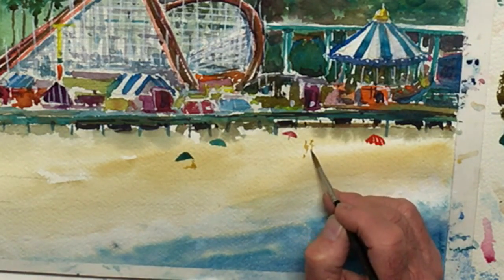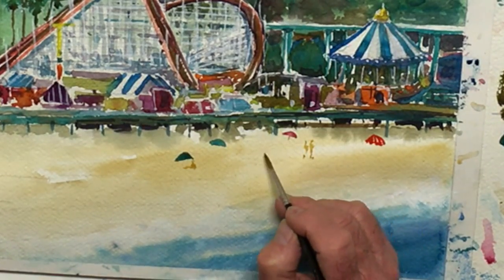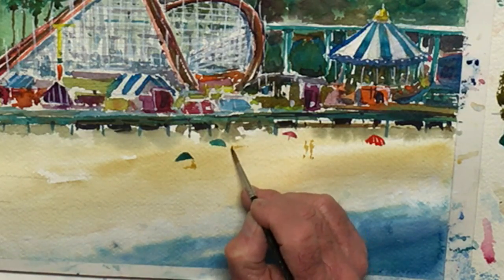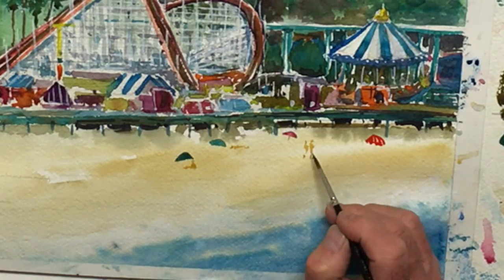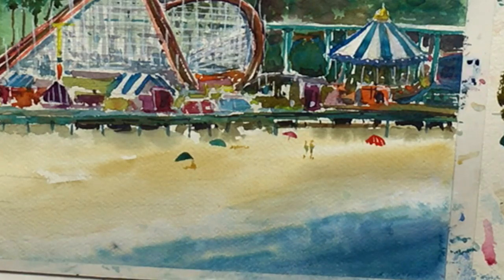Let's put a couple people in a cluster and we're gonna change the skin tone a bit. So while it's wet, most folks go ahead and put like a suit on. It's just an indication of color that does work.